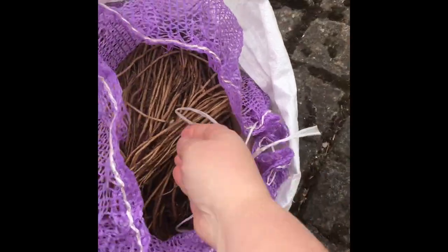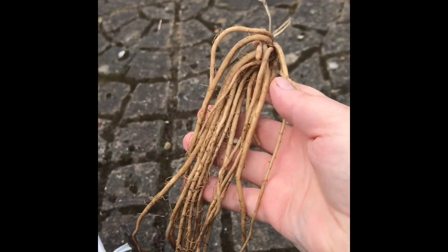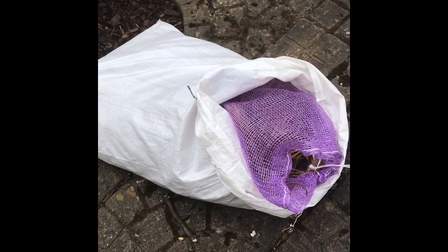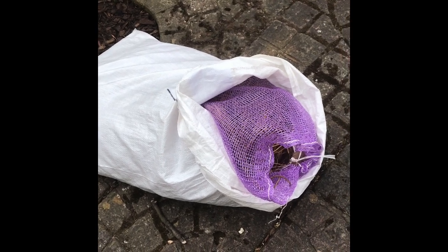Hello everybody, today I'm going to talk about our asparagus again. We bought some more roots that came today, so we're going to prepare the ground and plant them. Let me show you the roots - this is how they arrived today. We've got this whole bag of roots, and we've got our old asparagus roots that are doing very well. We're very pleased with them.